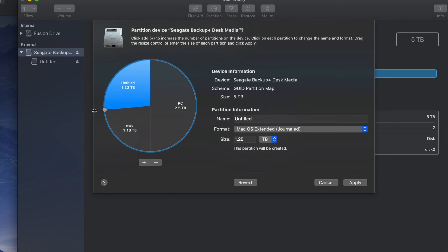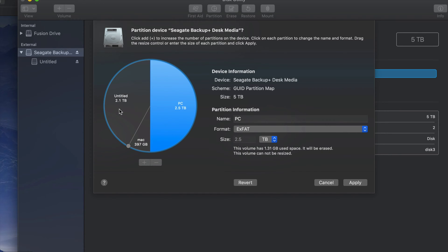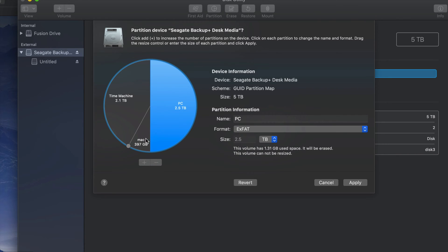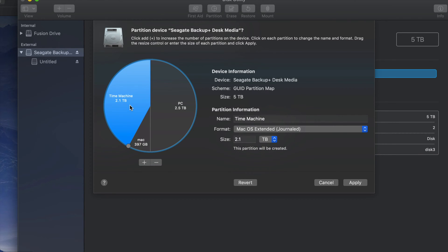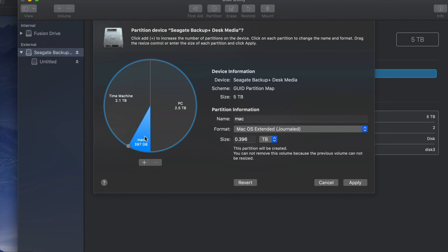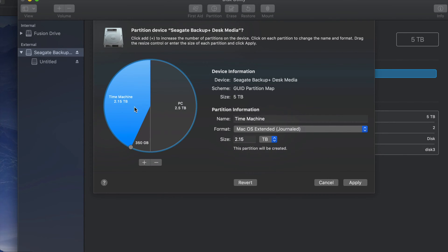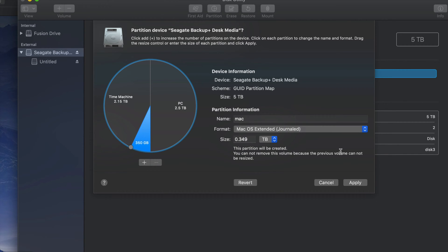This other half I could make just for Mac — where I'm going to put my Time Machine. If you want to add more partitions, just click the plus sign and you can move things around to add more gigabytes to one part or the other. I'm going to make a small part just for Mac to transfer files and keep it safe from PC viruses, and I'm going to name my main partition 'Time Machine.' You guys can name it whatever you want.